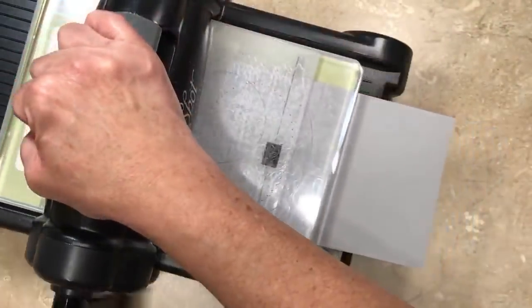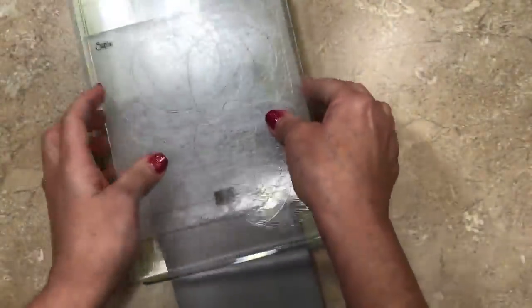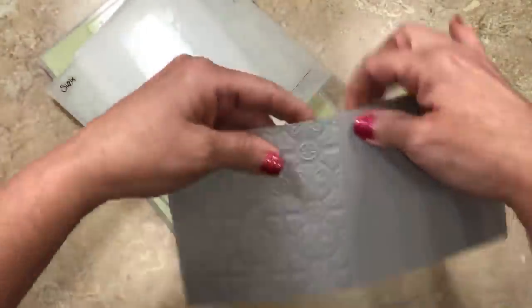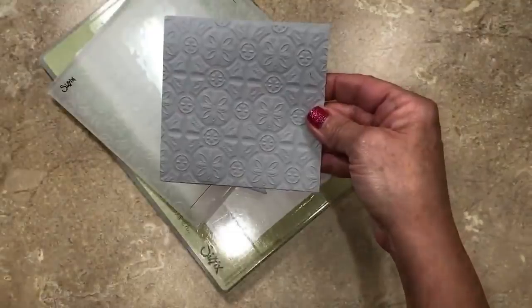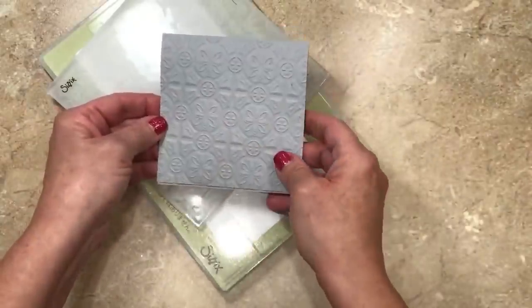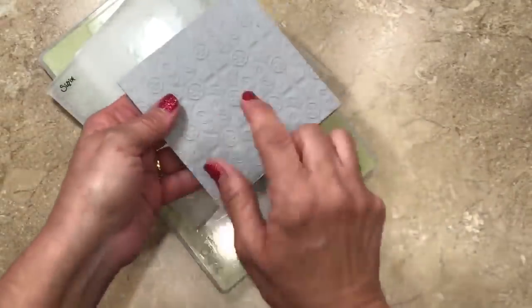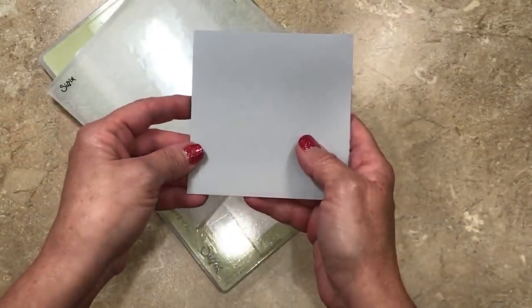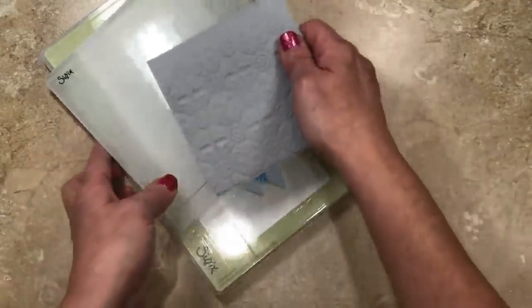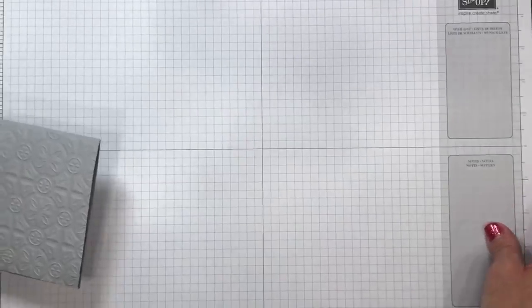We'll give that a little push and crank it through the Big Shot. Let me undo this little sandwich so you can see. Here we've got our card base — perfectly crooked! This is what happens when you talk and stamp at the same time. I'll actually emboss the other side as well — make this the back and use this as the front. I know your time is precious so I want to get down to it. It's more important for me to be able to teach you the techniques.